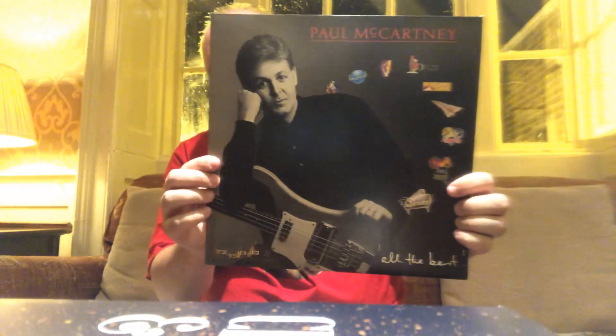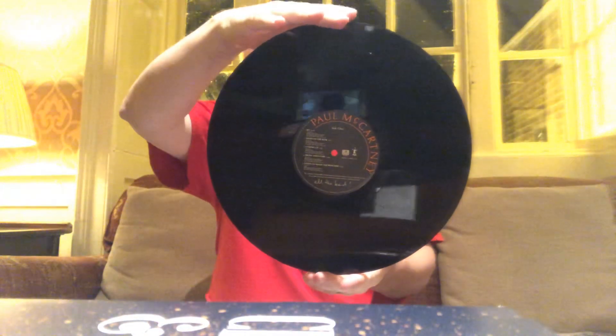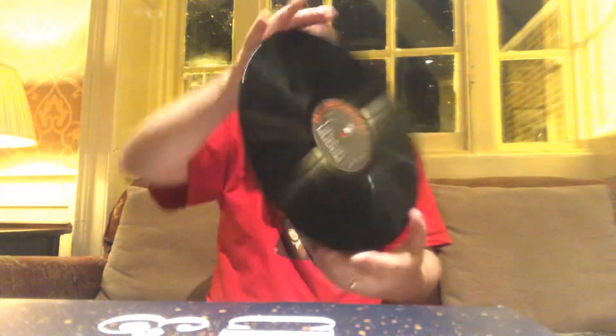Next is Paul McCartney's 'All the Best.' This is a two-record set and a UK pressing — I have another one of these but I think this might be a Canadian pressing. There's the original insert. This is a good album, it's got some good songs. I'm glad to get it on vinyl. It's actually a little bit tricky to find on vinyl — I always had a hard time finding this record, maybe I just wasn't looking in the right store.